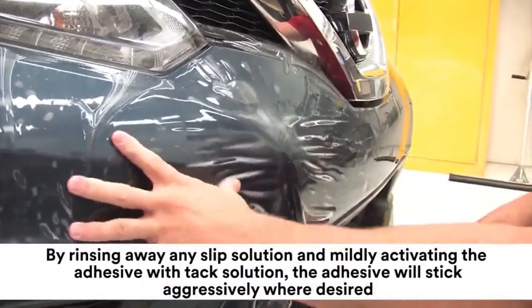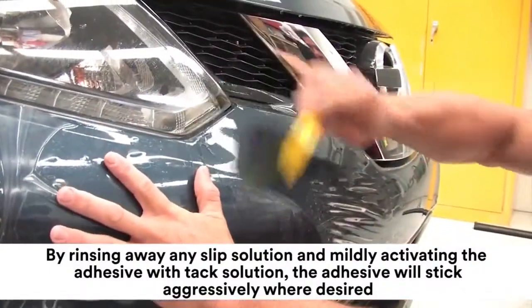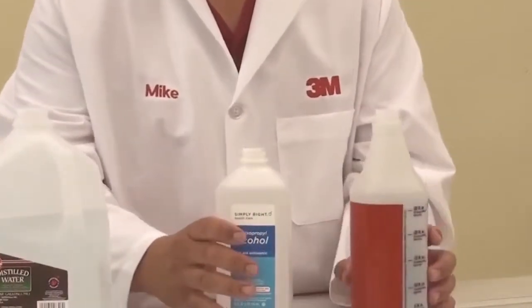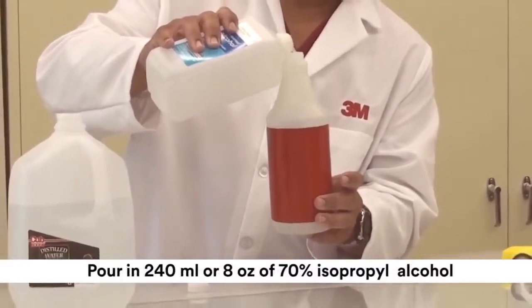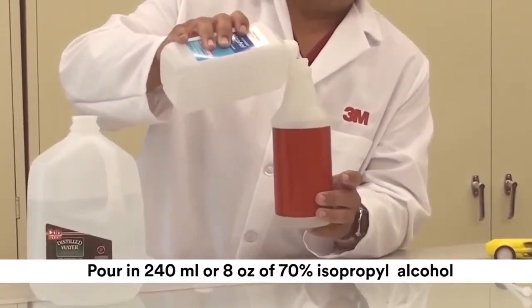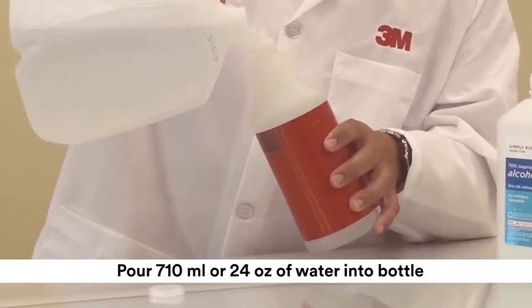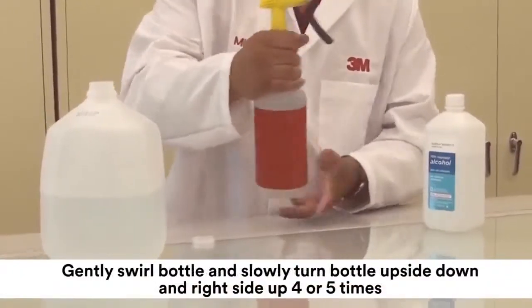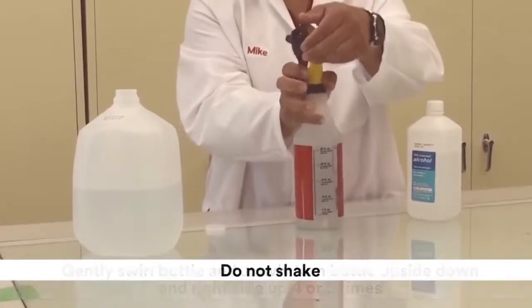The tack solution is used to hold the film in position. By rinsing away any slip solution and mildly activating the adhesive with the tack solution, the adhesive will stick aggressively where desired. The procedure for mixing tack solution is as follows: using a clean 950-milliliter or 32-ounce spray bottle, pour in 240 milliliters or 8 ounces of 70% isopropyl alcohol, then pour 710 milliliters or 24 ounces of water into the bottle. Tightly fasten the bottle head onto the bottle. Gently swirl the bottle and then slowly turn it upside down and right side up 4 or 5 times until the solution is mixed.